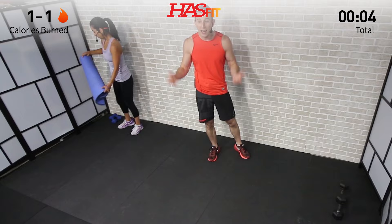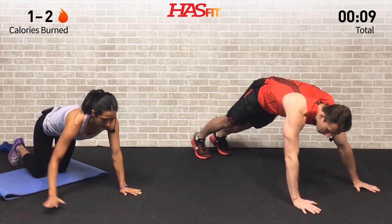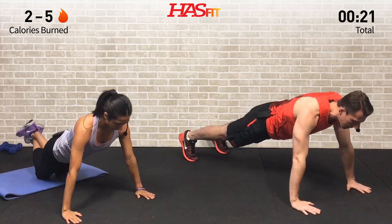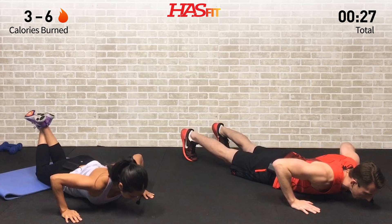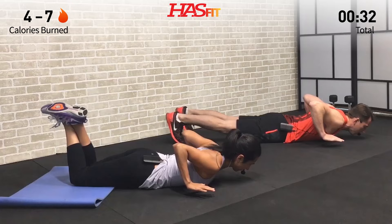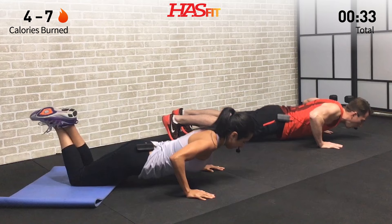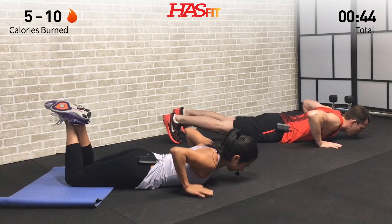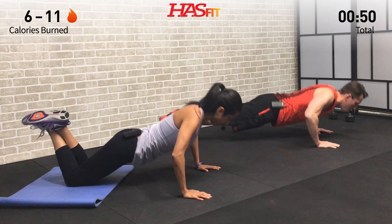We're actually going to start down on the ground and we're going to do a hand release push-up. I'm going to do it from up on my feet; Claudia is going to do it from her knees. Hands shoulder-width apart, we're going to bend at the elbows, lower your body all the way down, bring your hands up, and press back up. It's a hand release push-up — we're actually totally bringing our hands up off the ground, so you're forced to press up from a dead stop position. Bring that core up with you and keep your core tight. It's easy to just press up and let your butt hang behind you, but don't do that — bring those hips and that core up with you along the way.